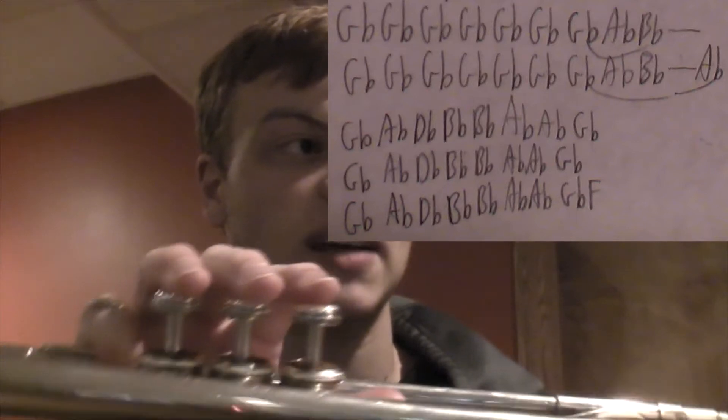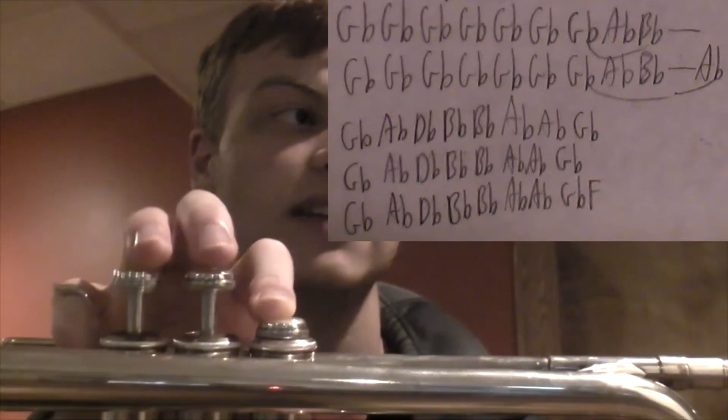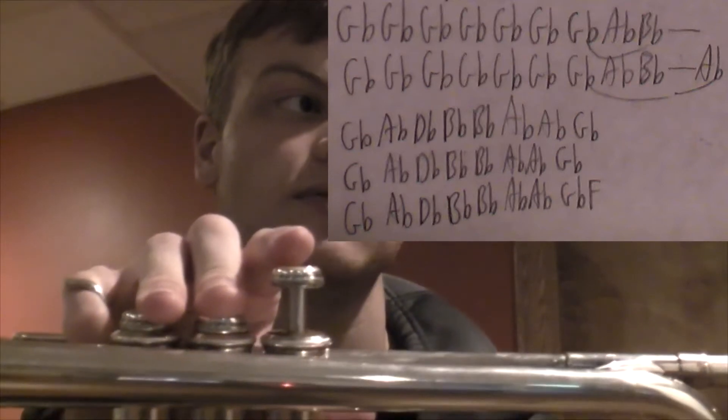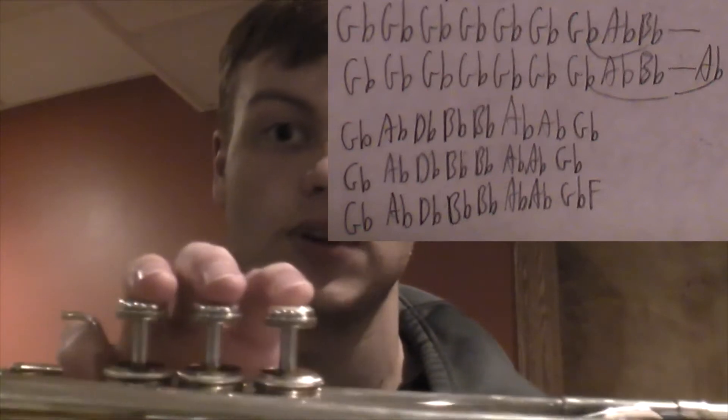But the phrases are all basically the same — they just descend from D-flat to B-flat, B-flat, A-flat, A-flat, G-flat, with the last one going the whole way down to an F. It's really pretty simple there.